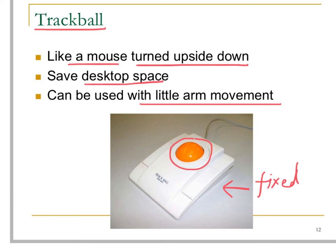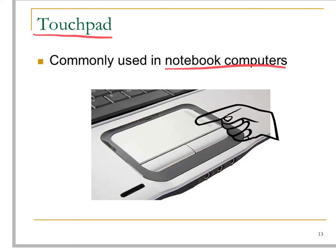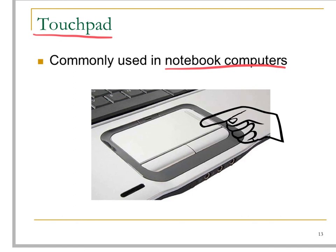The touchpad is a very commonly used input device in notebook computers. All you have to do is place a finger on the touchpad to control the mouse cursor position. In modern Mac computers, you can even use two fingers or up to five fingers to control the mouse or the computer.